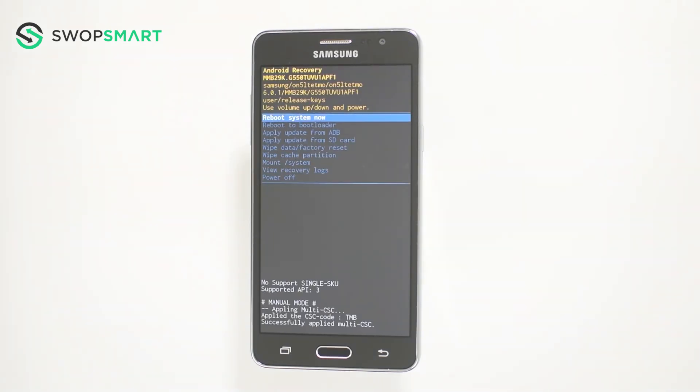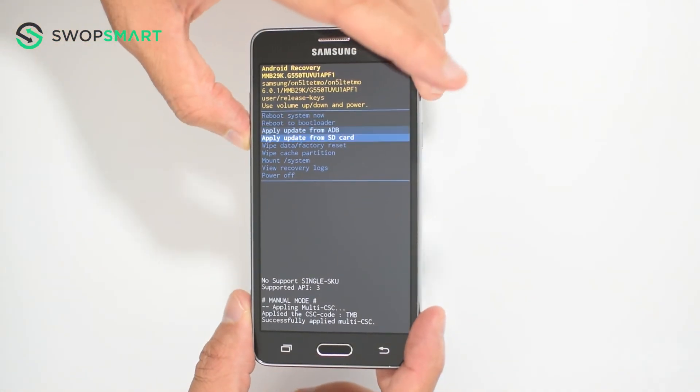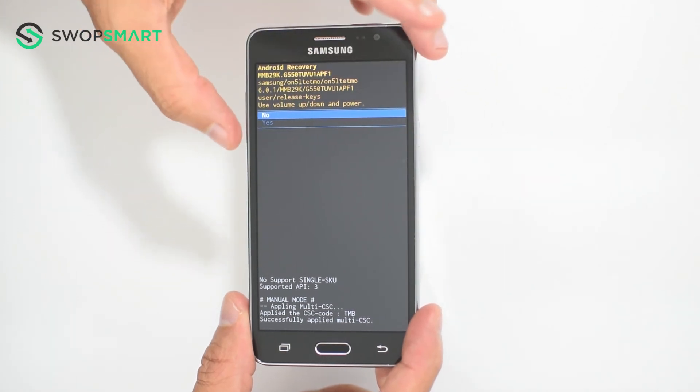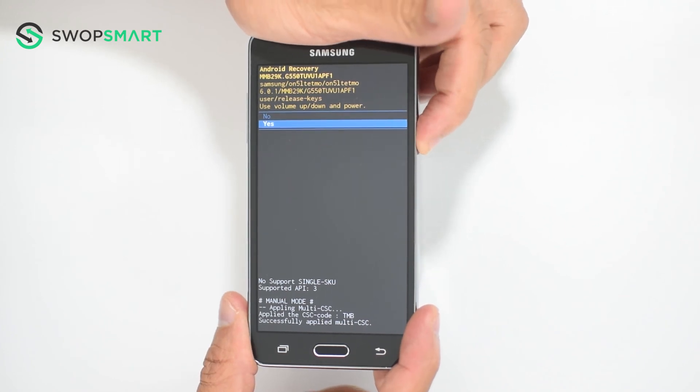When the Android recovery screen appears, use the volume down button to navigate to wipe data factory reset and press the power button to select. Navigate to yes by pressing the volume down button and confirm by pressing the power button.